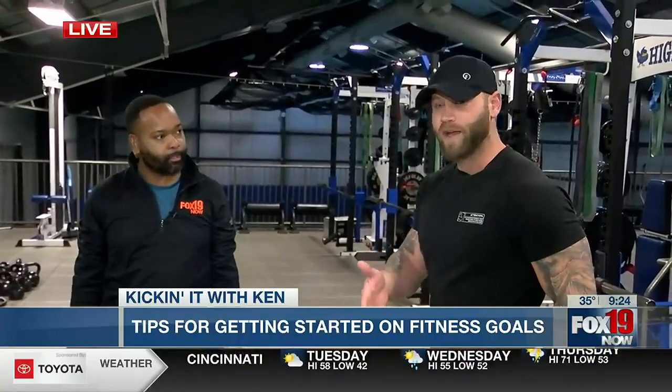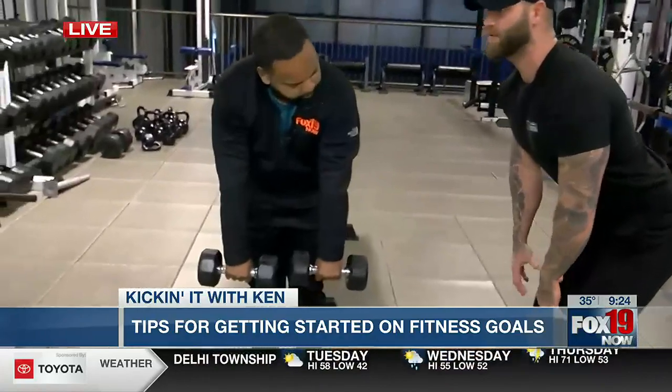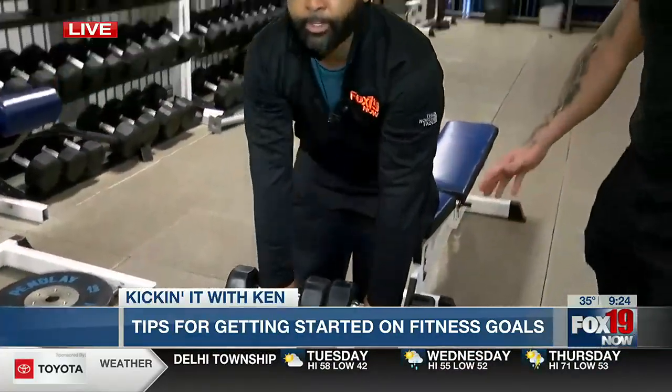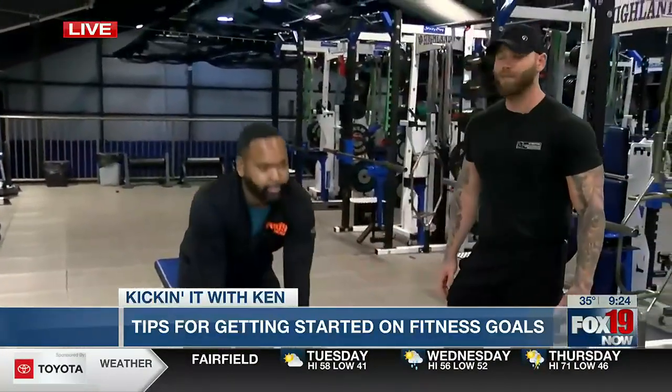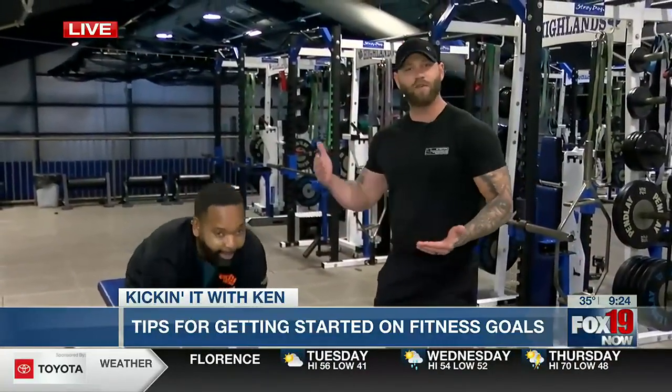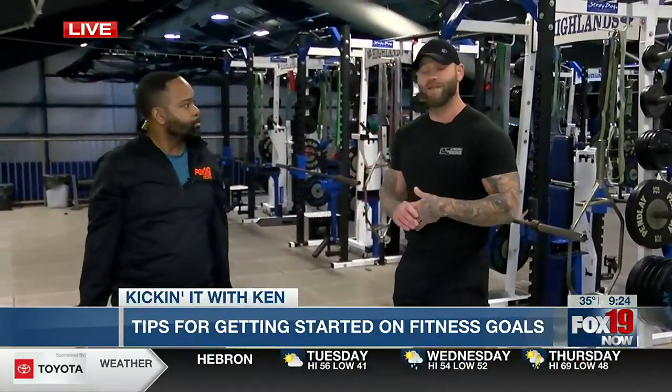We're going to do a stiff leg deadlift. This is going to work the lower back in a good way — it'll also work our glutes and hamstrings. Standing here, those dumbbells are going to be out in front. We're going to drive our hips back. For people at home, you can start anywhere. Fitness scares a lot of people because you think it's a full-on marathon or you have to be the most crazy active person in the world. It's not. It's just about doing something that's sustainable for a long time — that's what we do at Faster Way to Fat Loss and what I preach to our kids here at Highlands.